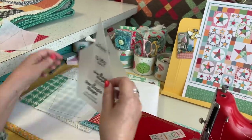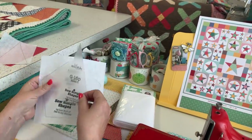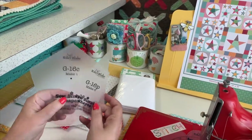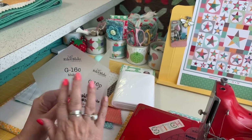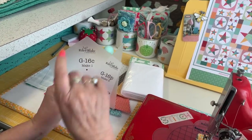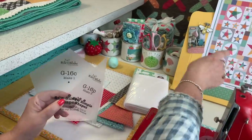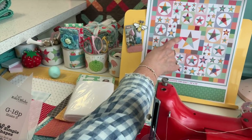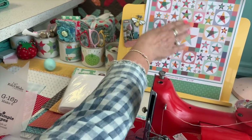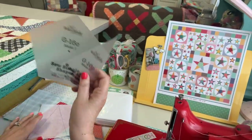All the cutting is in the pattern. Go ahead and trace on your interfacing, then cut your fabric the same size. These are the only shapes from the 16-inch set used for this quilt — they go in the center star. The star measures 16 inches from point to point in every direction, so it's a 16-inch star.